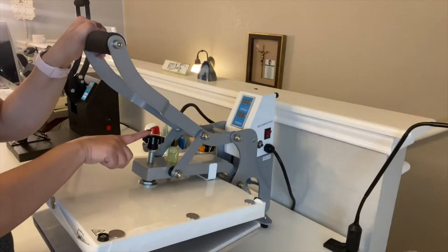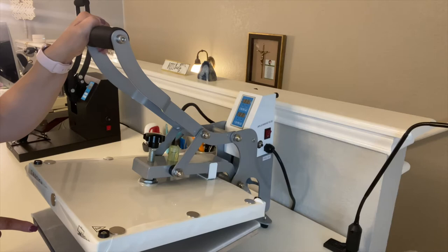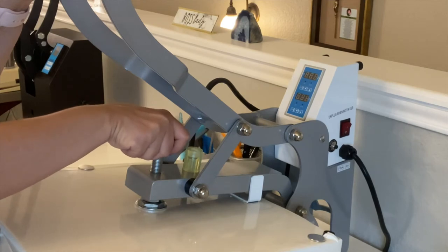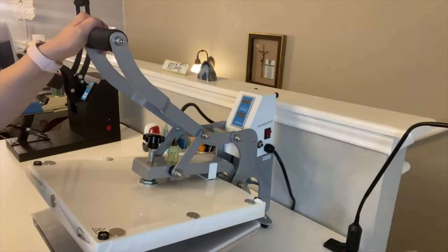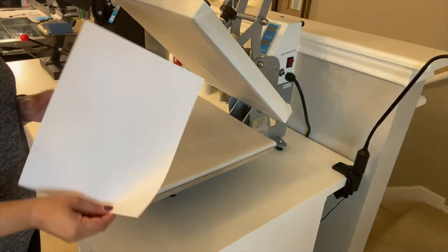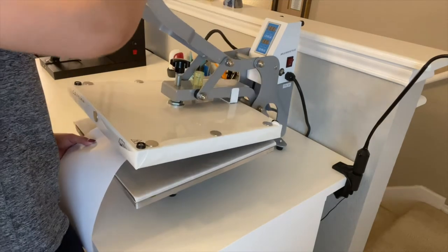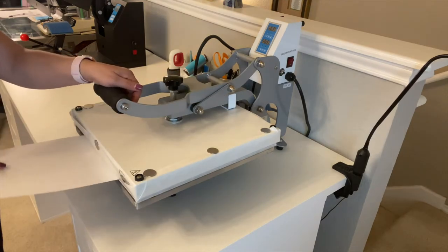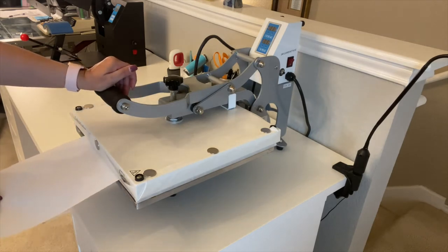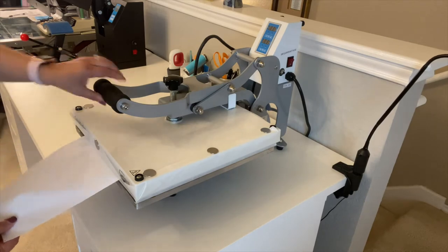Next, and very importantly, set your pressure using the pressure knob. Vinyl sticks best with the perfect recipe, and pressure is one of the key ingredients. Turn right clockwise to tighten, and left counterclockwise to loosen. To test whether your pressure is set correctly, take a sheet of copy paper and lay it about two inches into your heat press, then close it. Pull on the paper — if it slips out or moves, tighten your pressure. Your paper should not come out, just like mine. Do this test on each side as well.